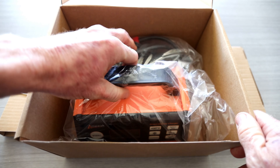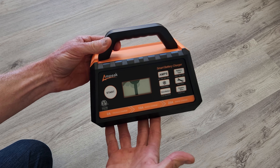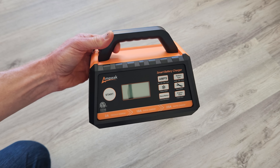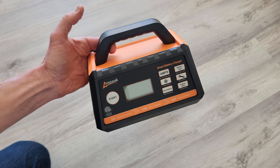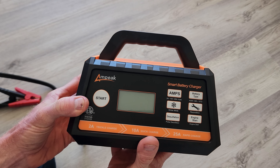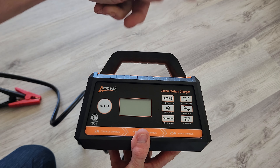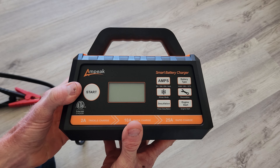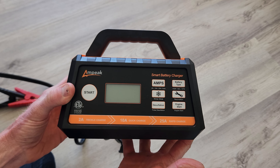Now, where I live it actually gets to be wintertime — Colorado — it snows. It is wintertime and we need to trickle charge, so this also has a trickle charging function to it, which is absolutely awesome. Now before we take a closer look at the Ampeak Smart Battery Charger, the top link in the description box below will be this exact same model, where you guys can read more about it and pick it up yourself after the video is done.